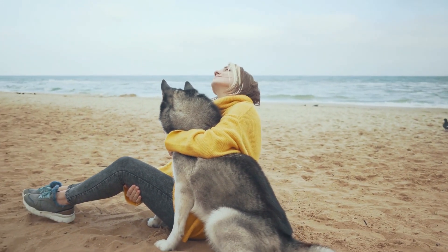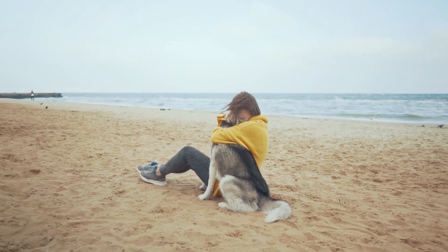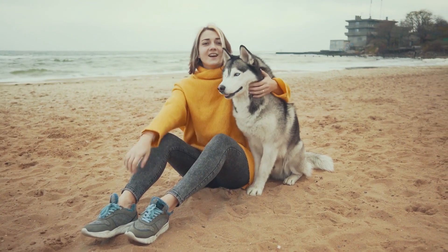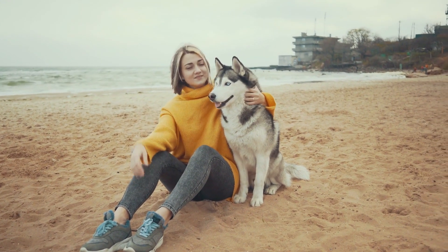Seek Professional Help If Needed. If you encounter specific challenges during training or feel overwhelmed, don't hesitate to seek professional help from a certified dog trainer. They can provide personalized guidance and tailor training techniques to suit your Husky's individual needs.